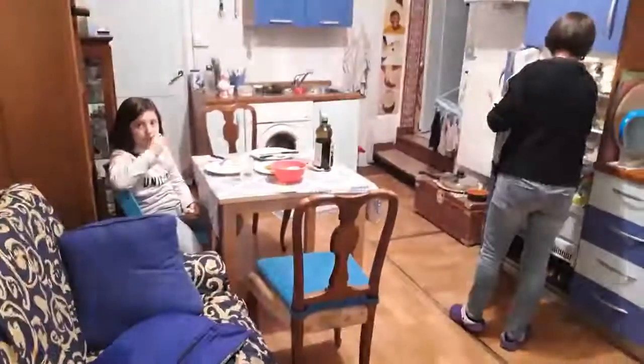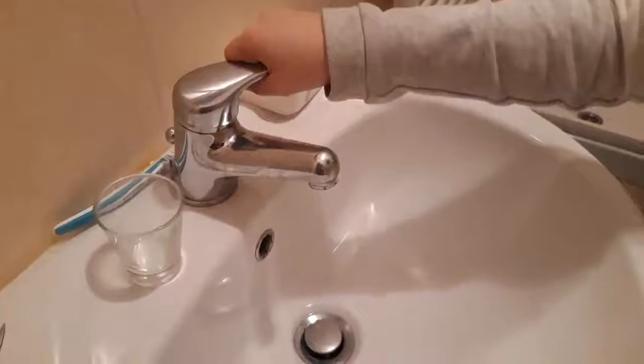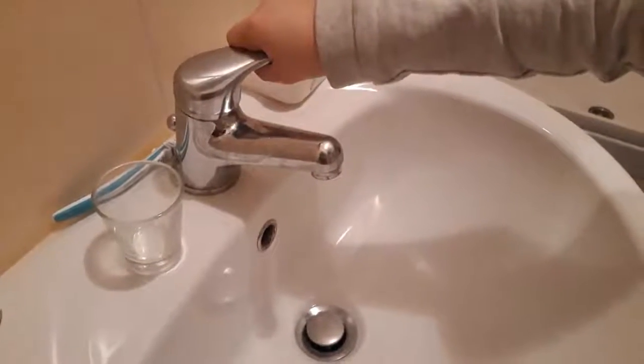How to use this? Ciao! How to have water in the bathroom?